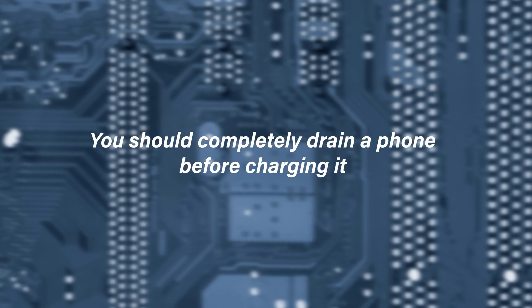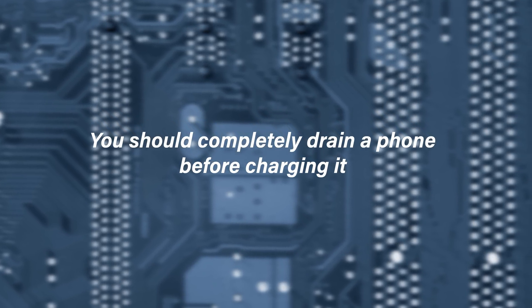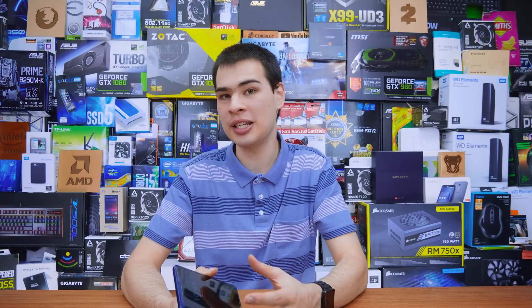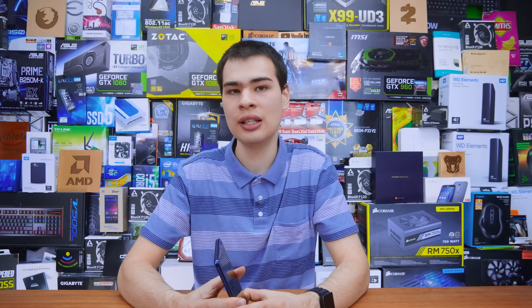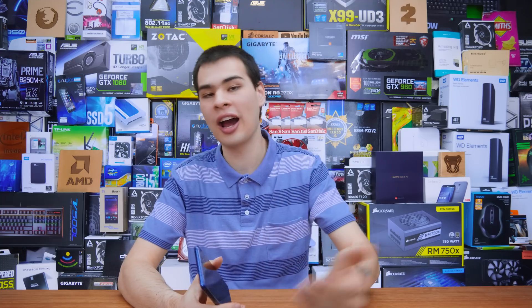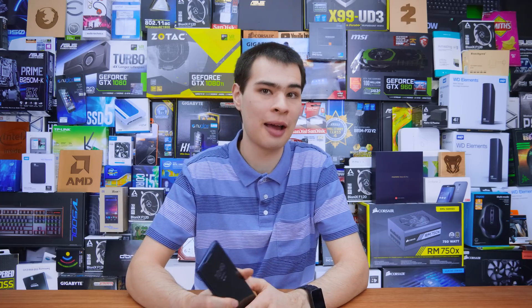Coming in at number four: you should completely drain the phone before charging it back up to recalibrate the battery if you're getting bad battery life. Just like the earlier myth about draining the battery, this is really not true. The whole idea of calibrating batteries isn't really the thing it once was. The lower you go in percentage, the higher the chance of damage, and draining your phone isn't going to do you any favors. Charging it up from any percentage also isn't that bad.